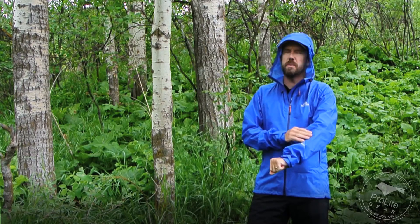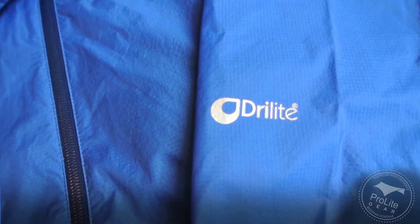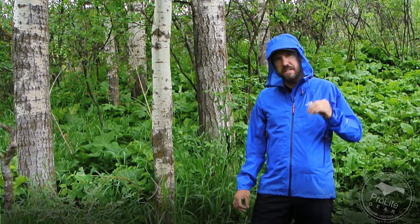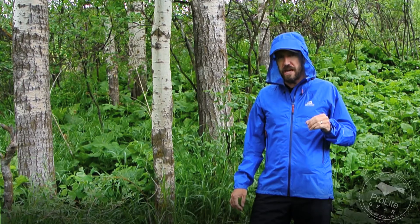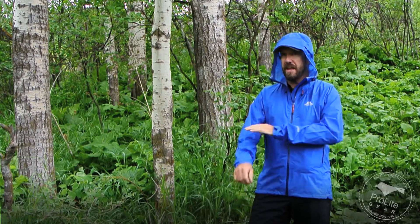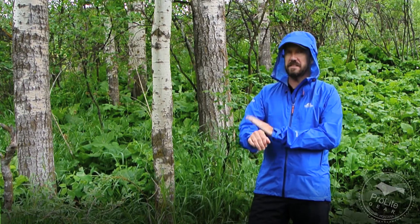The fabric on this is a 2.5-layer dry light fabric. I like this fabric a lot — it's got a nice hand on it. Not quite as nice as the Rab Spark jacket, because that jacket had a two-way mechanical stretch and a slightly better feeling fabric, but this isn't bad at all.